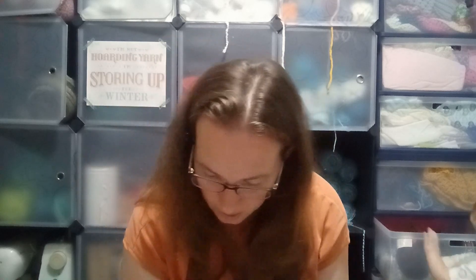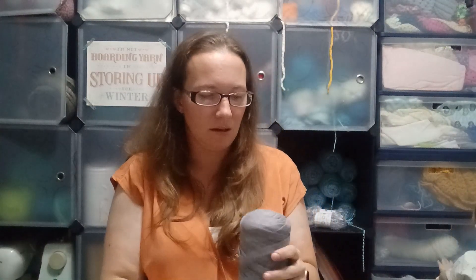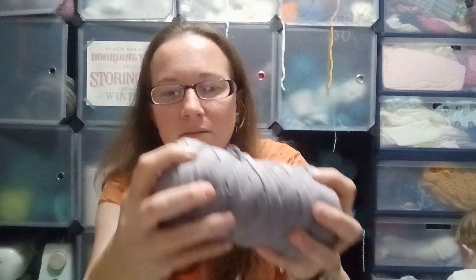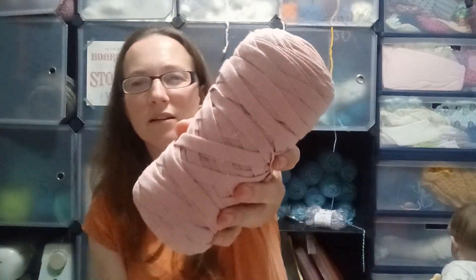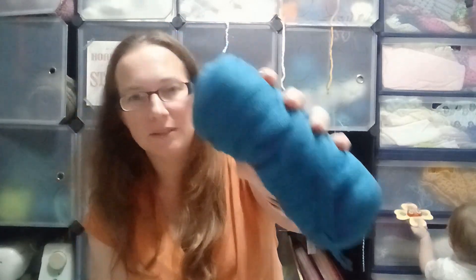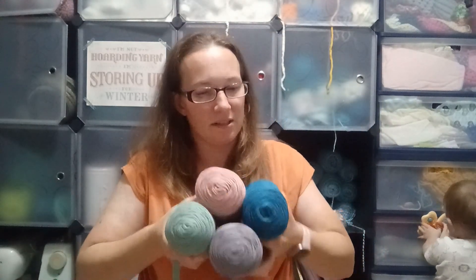There's four skeins in the ribbon bag, and I've got this nice gray color. There's no stats on these — I think they're millions, but it's a nice tightly wound good chunk of it. This nice blush pink, this nice teal — it looks a little bluish in the camera, but it's a teal — and then this nice kind of sagey sea green color. These kinds of yarns are expensive, so for $5 a skein, this isn't too bad at all.